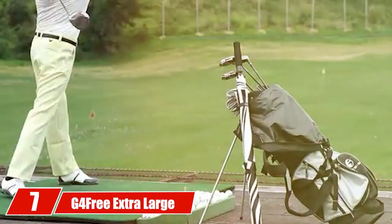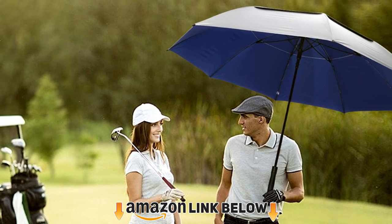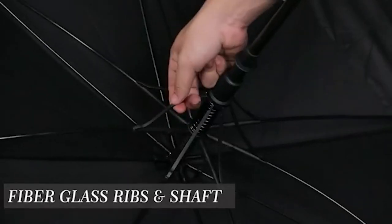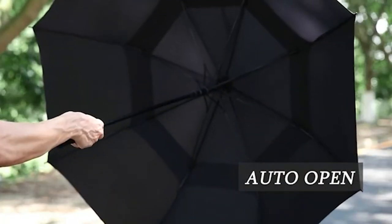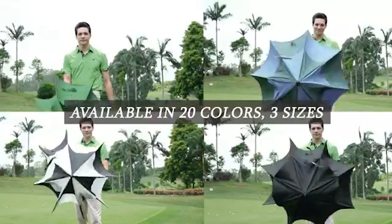At number seven we have the G4 Free Extra Large Golf Umbrella. The G4 Free extra large golf umbrella is the perfect companion for anyone who wants to protect themselves from the elements. With a 54/62/68-inch canopy, this umbrella is large enough to protect you from rain, hail, or sun. It features a heavy-duty design that makes it sturdy and durable, and with its comfortable EVA grip and auto-open mechanism, it's easy to use too.